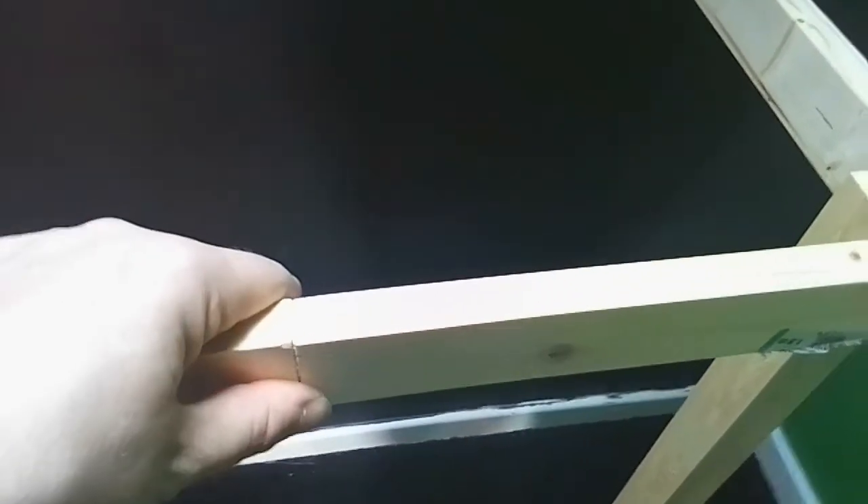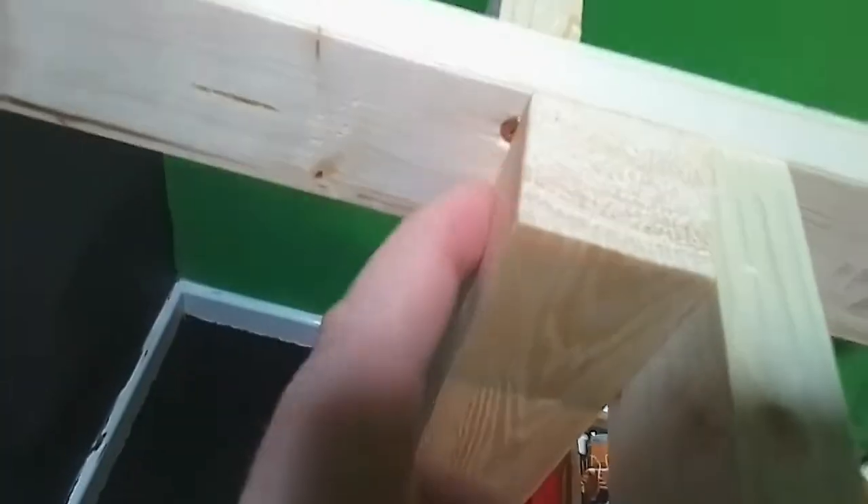This is not screwed in at the back or here. Just move it out of the way. I've got the leg screwed into here. That's held in with alignment dowels. I've got to put a brace in here, just the one. Managed to screw the leg - I've got that screwed in first.